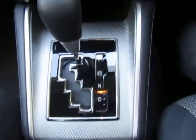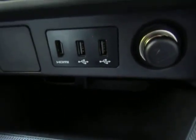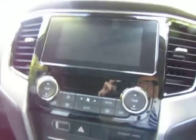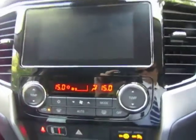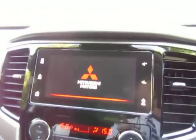Controls there for your transmission. It's got two USB points and also an HDMI connection. Just powering up by pressing the start button to show you some of the other features — dual zone climate control, and the multimedia system powering up.